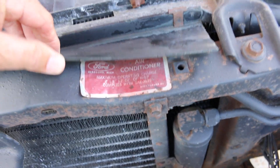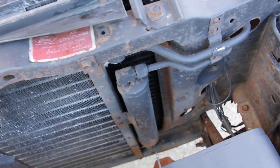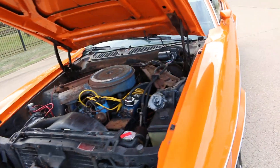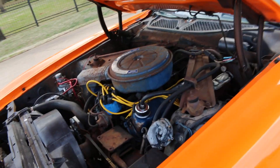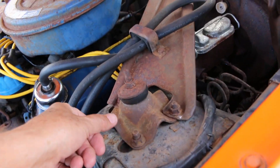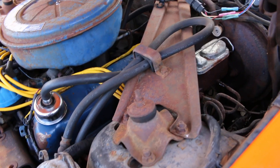The core support looks all original. This is an air-conditioned car but there's no compressor — if you wanted to put it back, you would need to replace the condenser and run some lines. It does have the controls on the dash, so you could get the AC working again. It's power brakes, but there's a lot of what I call flash rust — surface rust. These parts can be taken off, sandblasted, and repainted just to dress it up.